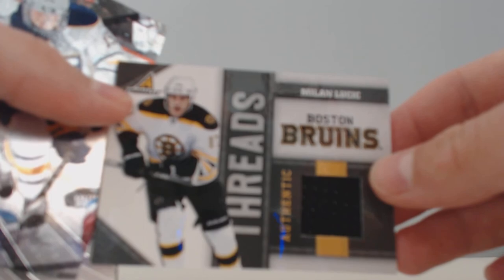Everything in this blaster box is up for trade or sale — if you're interested, just PM me or comment on this video, and I'll see you guys next time.